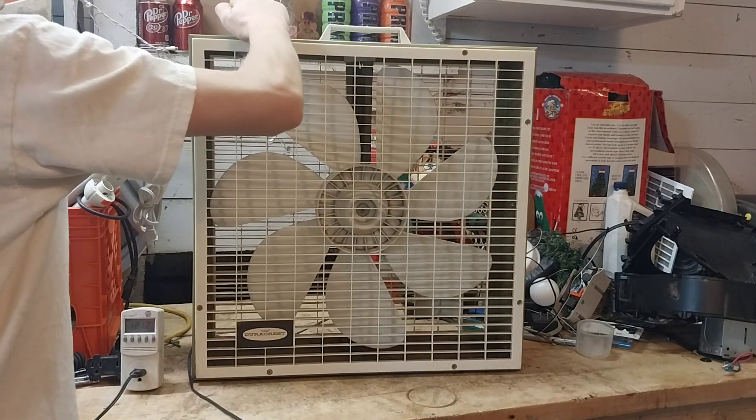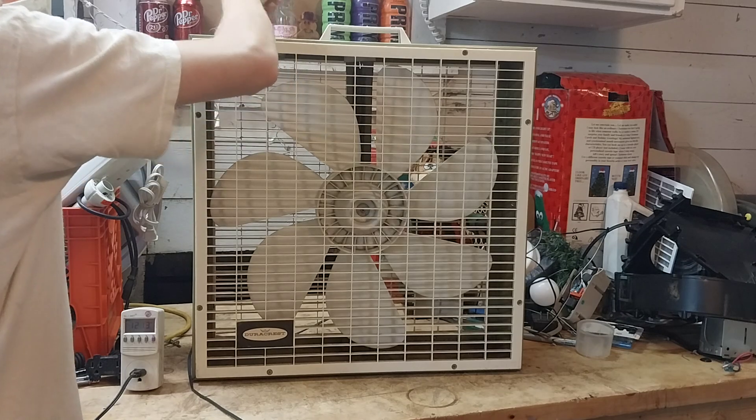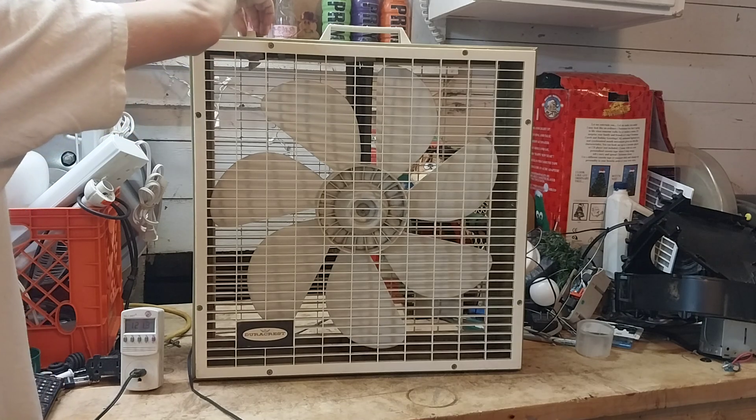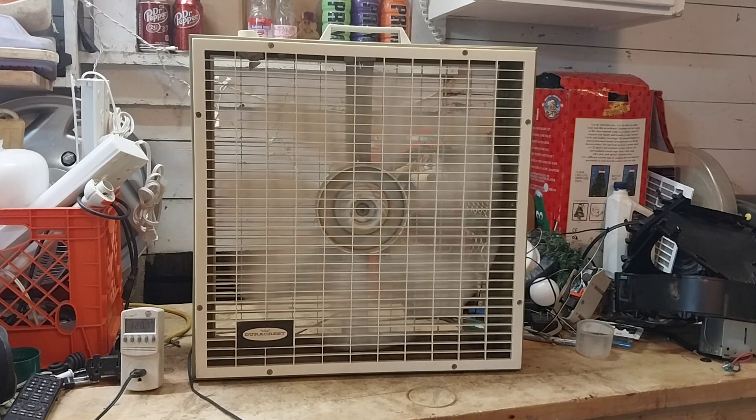We'll fire this up. There's a little something underneath the knob, I think. I'm going to get the knob off and fire it up on low. Out of all my plastic blade box fans, this one definitely has the quietest flow speed. It's moving a good amount of air on this speed.